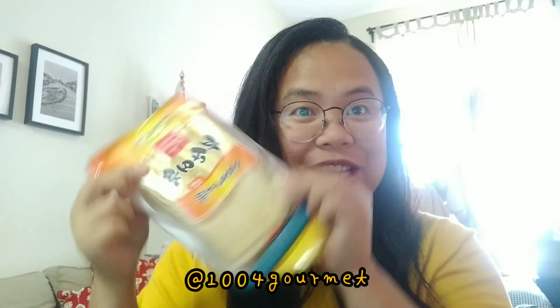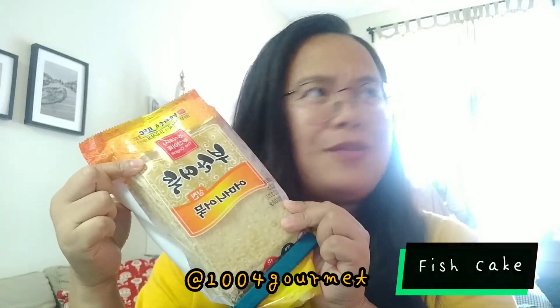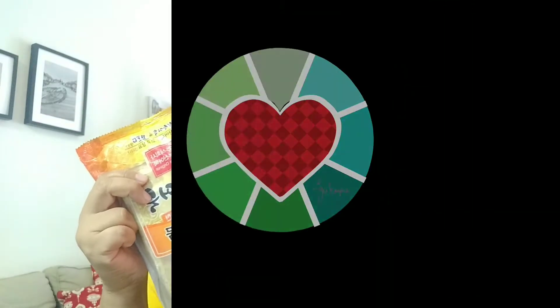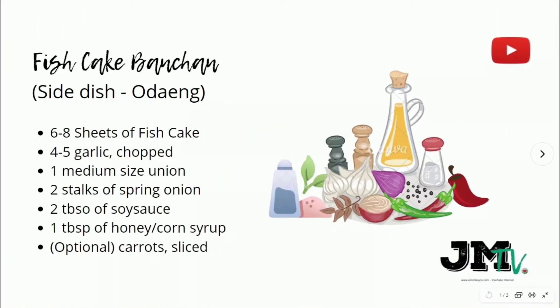So why not create it at home? And yeah, you can make a big batch! So recently me and my companion went to 1004 Gourmet and we bought a fresh fish cake. I'll show you how to do this with very simple ingredients in my kusina — let's go!